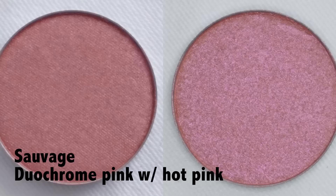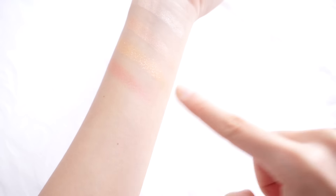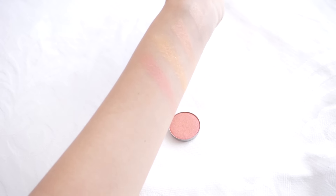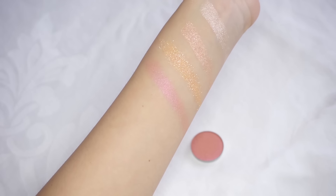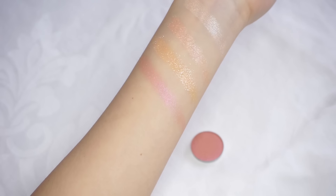I did get one pressed shadow and this is in the shade Sauvage, which is a duochrome peach with a hot pink flip. I think this is a really pretty colour, but I'm not sure if it's my skin tone or if the shadow is like that, but there isn't much contrast between the colour and my skin. So it kind of looks like it is more suitable as a blush or a highlight.